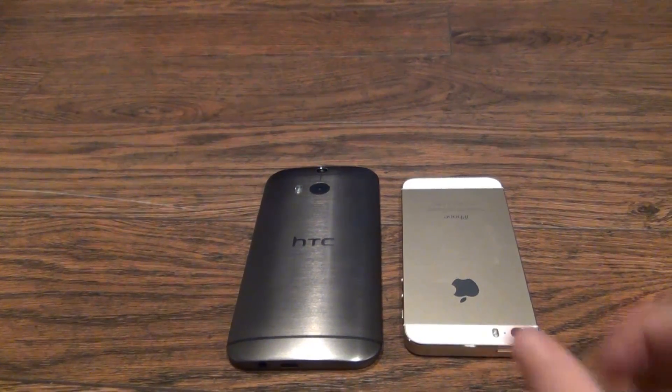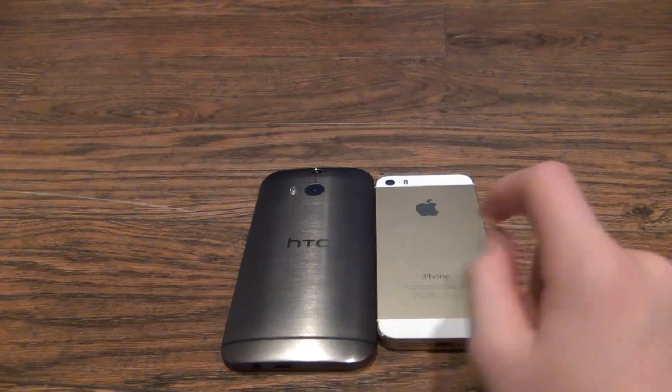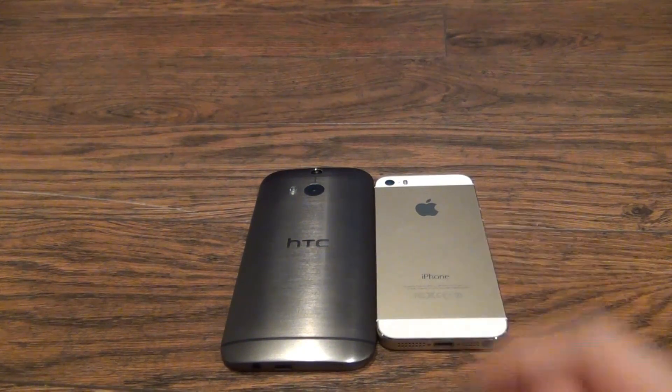Hey guys, it's Shane here from Lazer Mobile and today we will be doing a quick comparison between the HTC One M8 and the iPhone 5s. So let's get started.